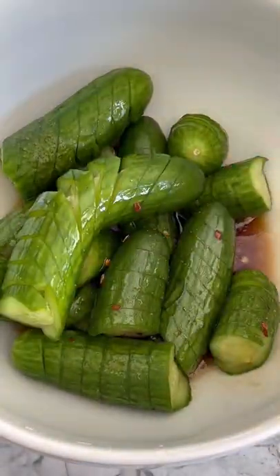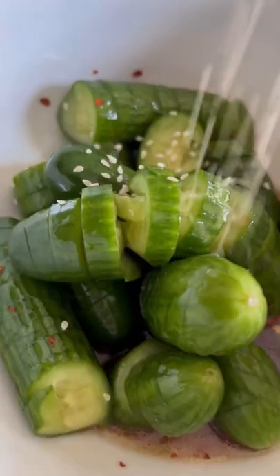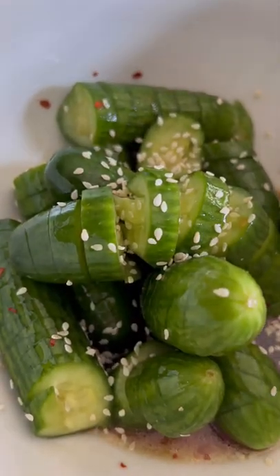Enjoy immediately or allow to marinate for 15 minutes. Top with sesame seeds, and here is your...